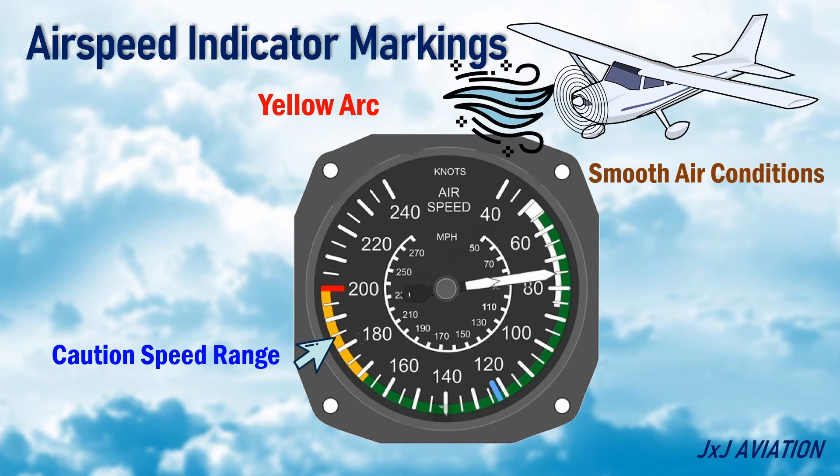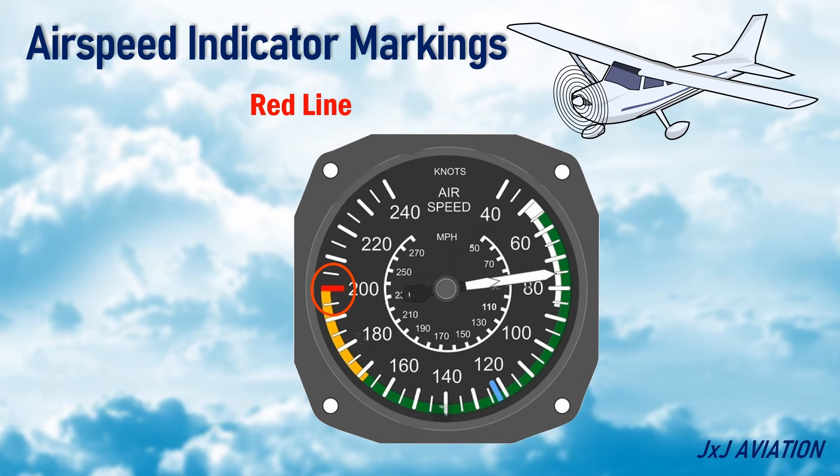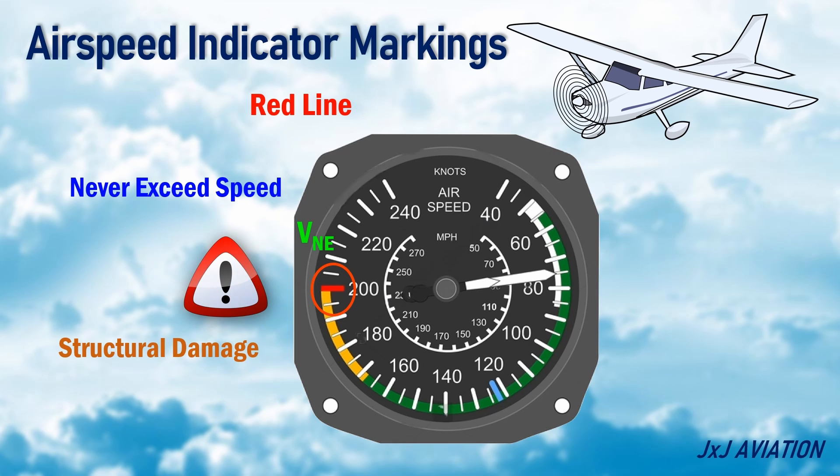Red Line VNE — this is the never-exceed speed. The aircraft should not be flown beyond this speed. If an aircraft is flown faster than this speed, it may lead to structural damage or failure.